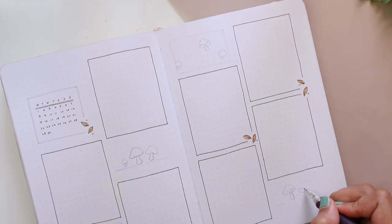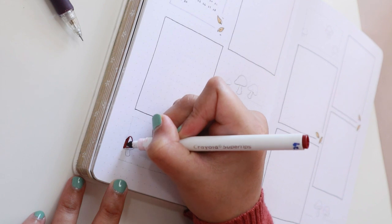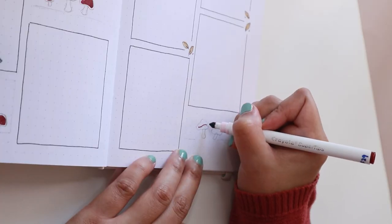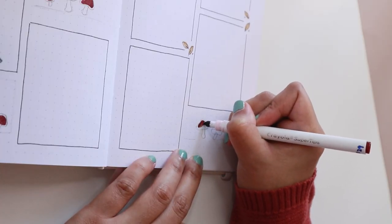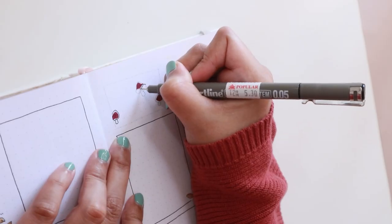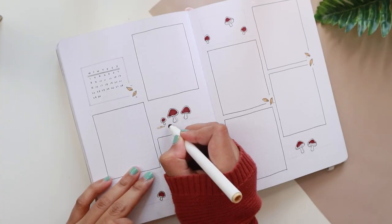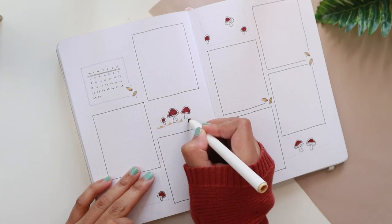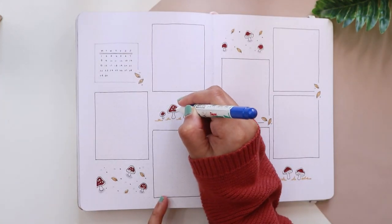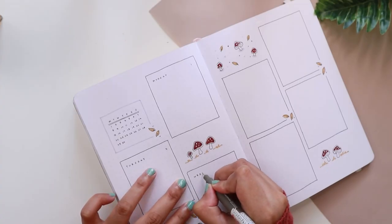I filled in the empty space between the boxes with more mushroom doodles, drawn in two styles: one is the random placement style like my cover page, and the other has them standing on the ground or on dry grass like the quote page. I finished off the whole decoration by adding more details for the mushrooms and little dots to make sure it doesn't look too empty, then wrote down the days of the week and added the dates.